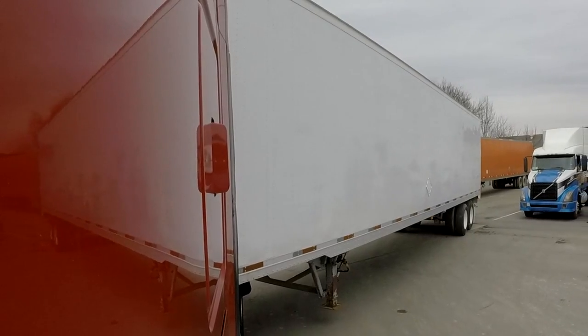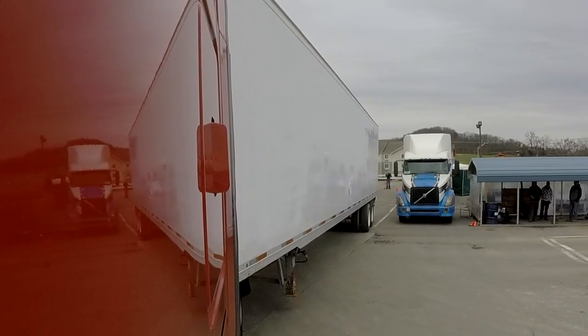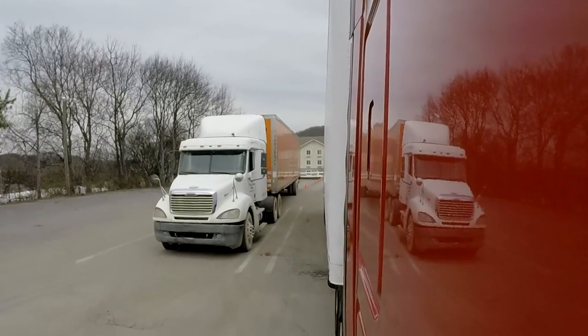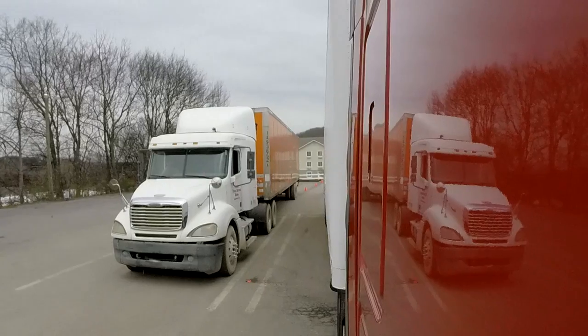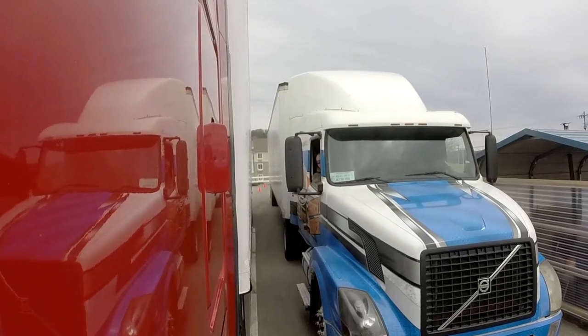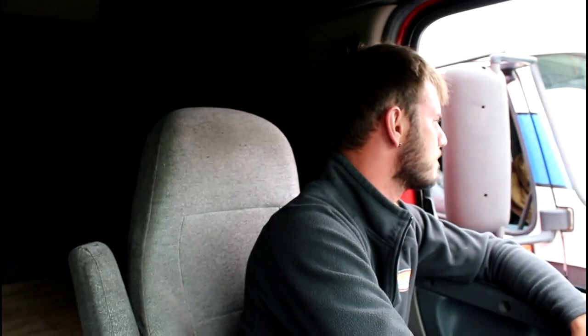I want to make sure I keep my trailer as close to my driver's side as I can because I can see it. So we're going to start backing up and keep it as close to my driver's side as I can. Now I'm pretty straight with that truck — I have a lot of room between myself and that truck. As I back in, I want to make sure I'm not going to tag this guy's mirror. And that's how you alley dock.